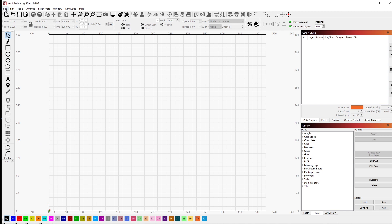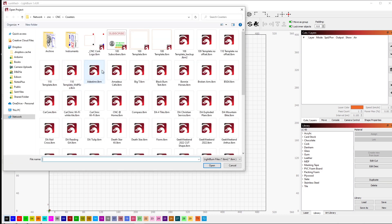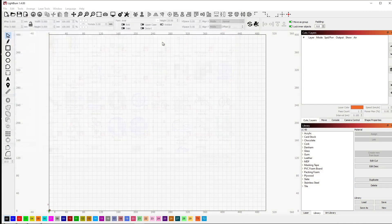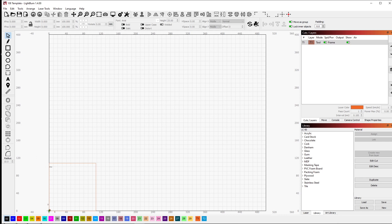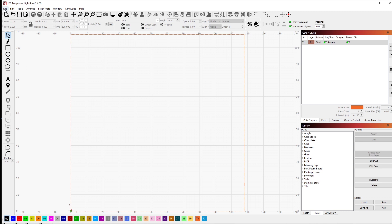Let's start by bringing in the template for that. We'll open up and grab the 108 millimeter template — all that is is a square that's 108 millimeters. I'm going to click here to zoom in on that area. The next step is to bring in the logo for the company. To do that I just do File, click on Import, and then select the image.